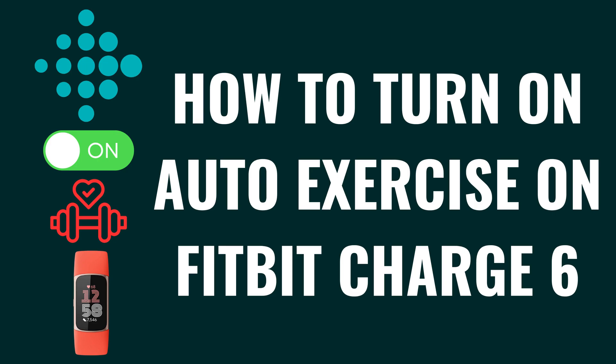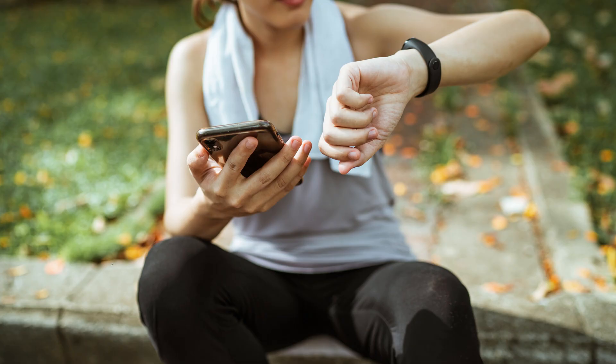I'm Max Dalton, and in this video I'll show you how to turn on the Auto Exercise feature on your Fitbit Charge 6. To be clear, you can't enable the Auto Exercise feature globally, and you can only turn it on for exercises that use the feature.